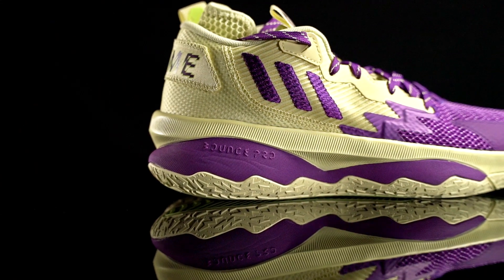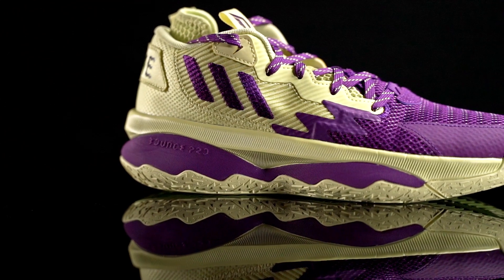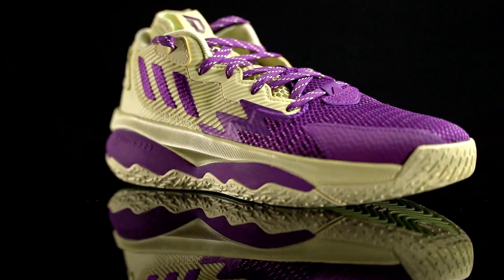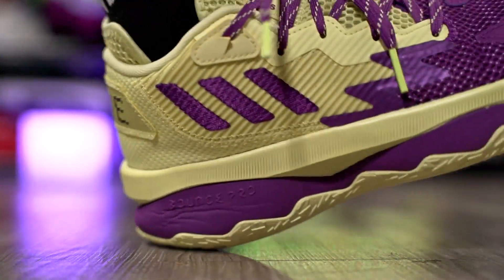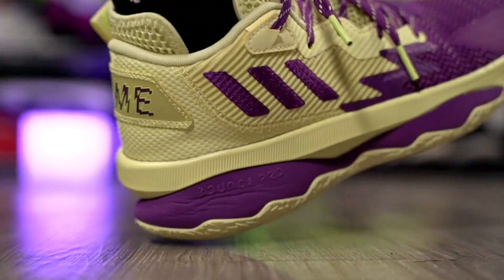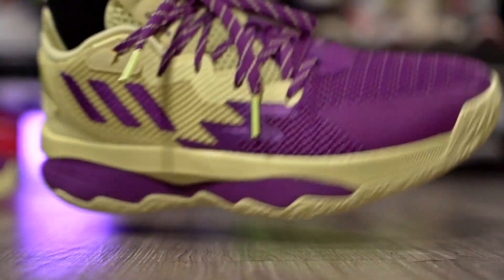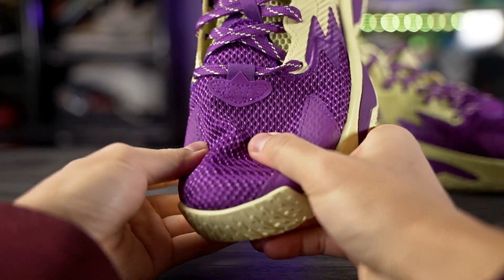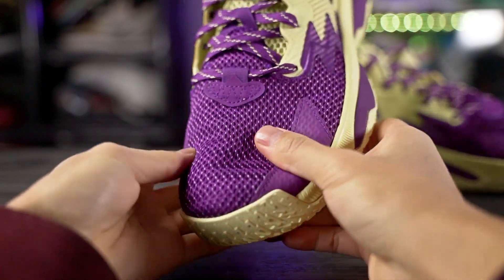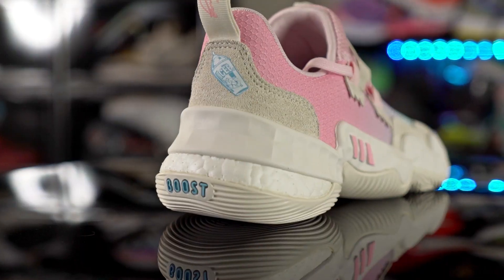Next is a really comfortable shoe but one I don't like to play in because it's too soft — the Adidas Daymate. It uses full-length Bounce Pro and it's so thick, especially in the heel, so walking around feels really nice. If you want to walk around casually and want something really comfortable, the Daymate is a great option. The thicker mesh material has a little foam to it, so it feels really comfortable on foot as well.